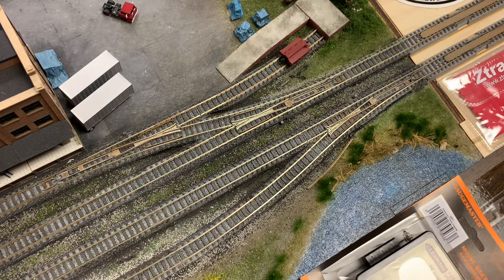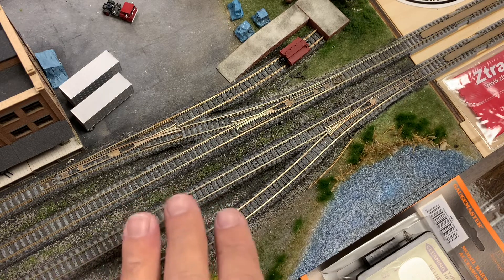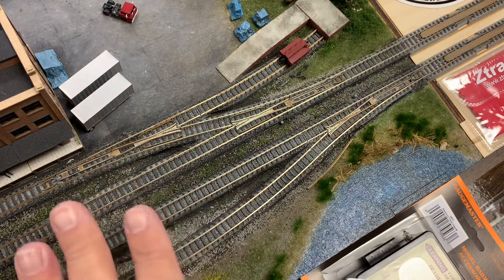What really works best — I've tried everything. You don't want to use anything like sandpaper or sanding sticks. Some people like steel wool, but in those situations you can actually create small grooves on the rails. When that happens, the rails will collect more dirt and more grime, and you're going to be cleaning them more frequently.